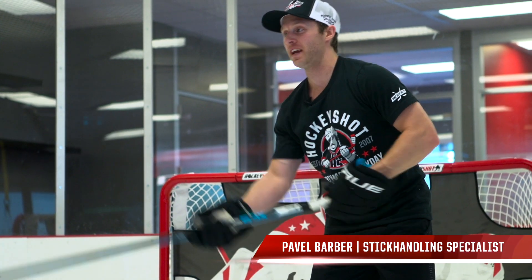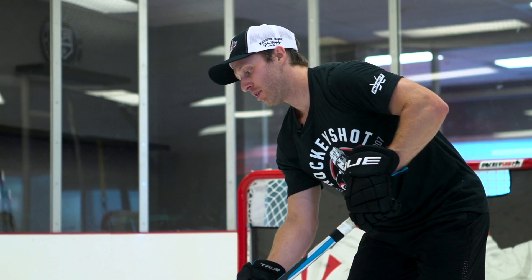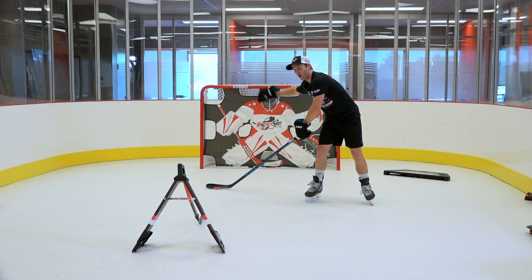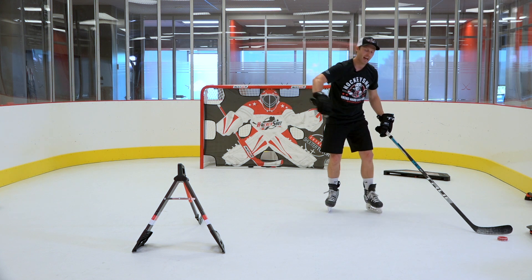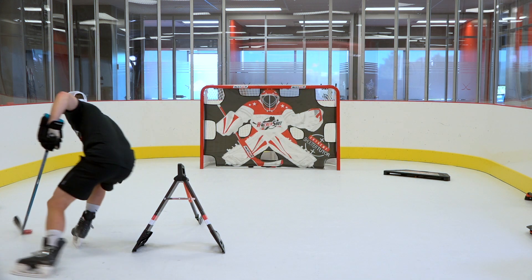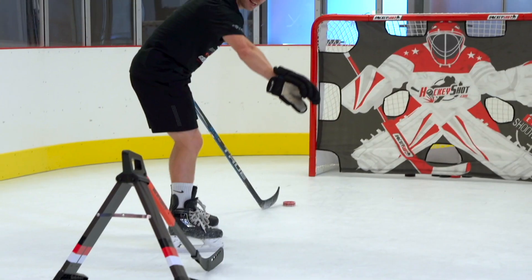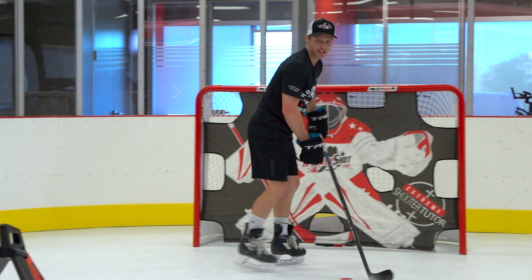For this next one, we're gonna do a fake shot or pass over to the forehand side. We've got to pull the puck both behind our body and wide so we're able to get the angle we need. After we do that, we're gonna extend the bottom hand and do a tight turn all the way around, making sure that hand is extended so no sticks can get on the puck and it's nice and protected.